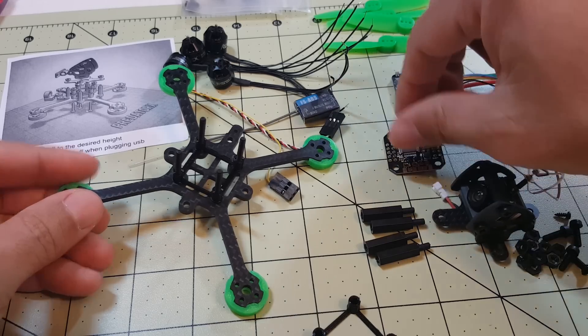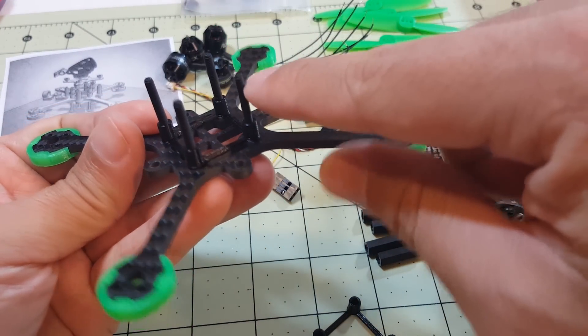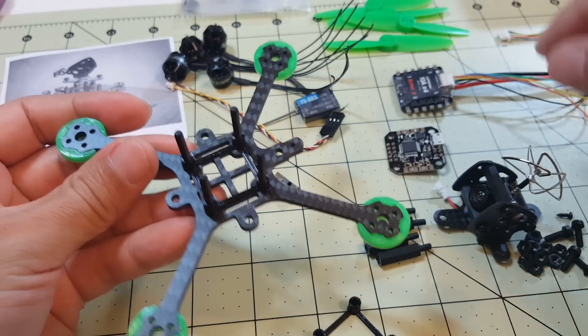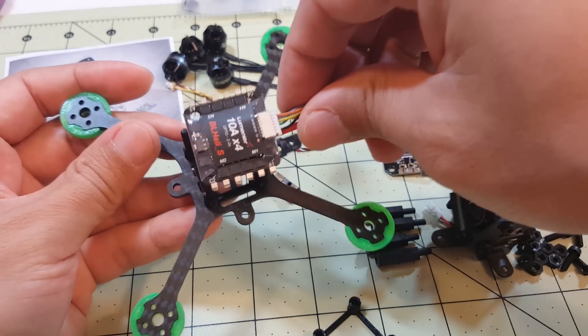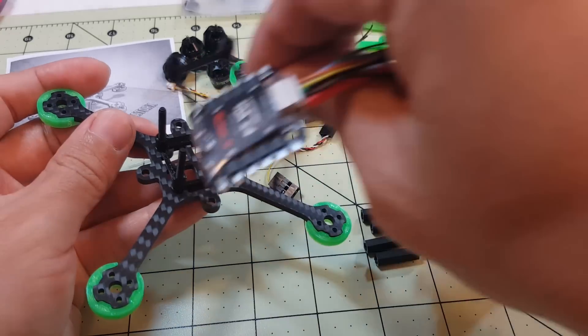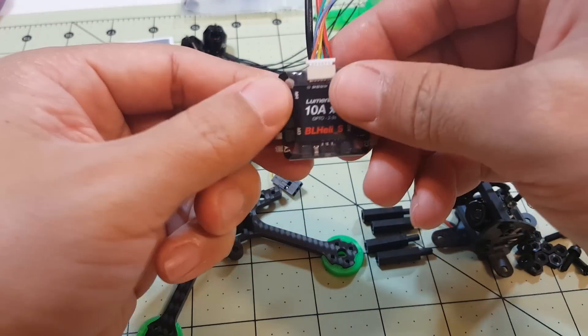The TPU mounts are for the ESC and for the flight controller. It goes here on top of the frame through these long screws that go through the bottom. You end up putting the ESC here and the flight controller on top of that.